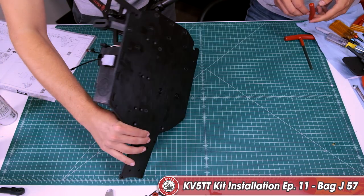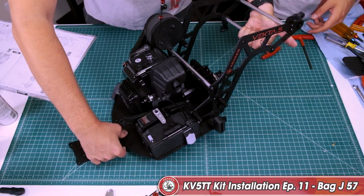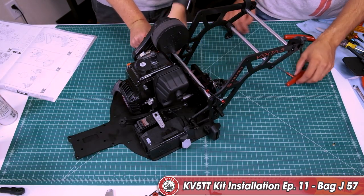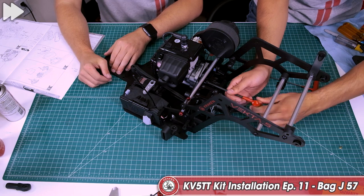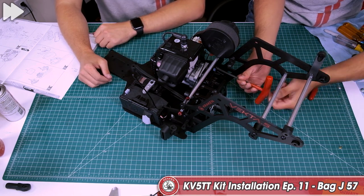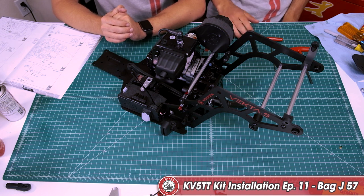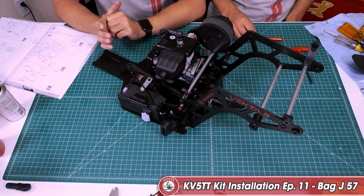Now we're going to flip it over and tighten these down snug. That's the motor mounted to the chassis plate and the transmission.